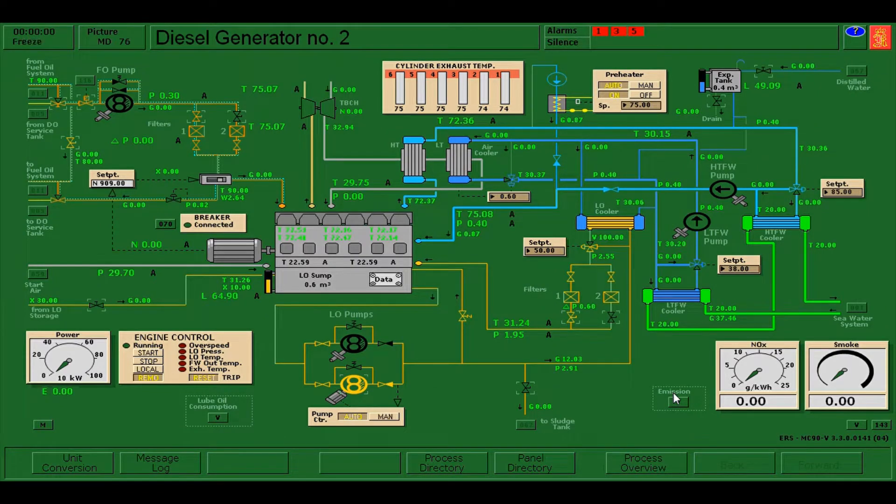Hello everyone. In this video I'm going to show you how to do the parallel running of diesel generators. Parallel running or synchronizing of diesel generators on board ship is very necessary because it gives a greater output, which will supply the demand of electrical consumption on board vessels.